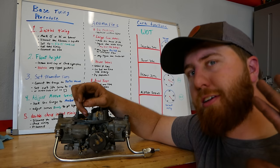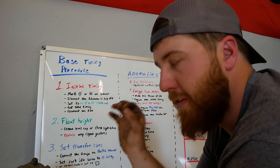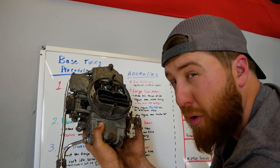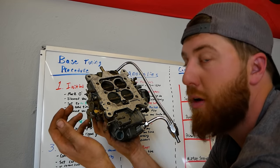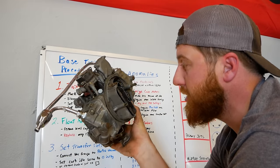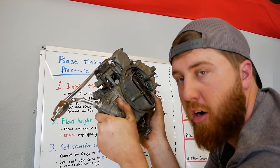So base tuning procedures — there's a reason we go through this list first on every single vehicle and carburetor you come across. This is Schrodinger's carburetor. We don't know what jets are in here, we don't know where anything's set, we don't know what power valve it has, what squirter sizes, what secondary springs, what accelerator pump cams, secondary jets, power valve restrictions, or air restrictors. There's a ton of stuff going on inside this machine.